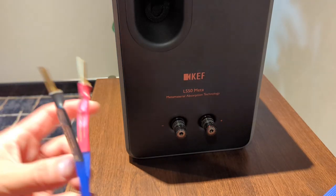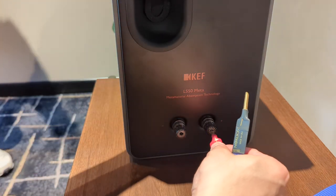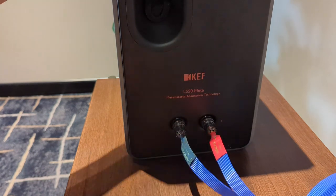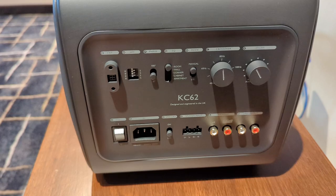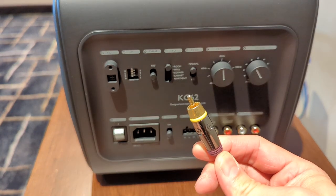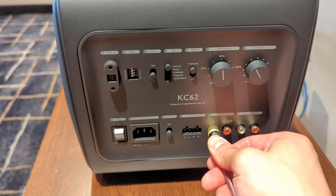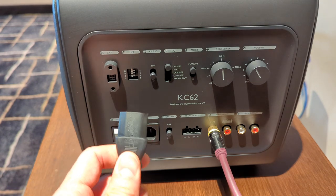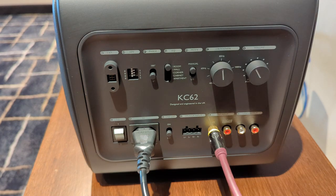A few more connections to do. This is the back of the speaker — you'll remember the speaker end of the speaker cable, which can now go into the KEF LS50 Meta. Make sure you follow red for positive and black for negative. The very last thing in our system is the KEF KC62 subwoofer. Get the other end of the subwoofer cable and plug it into the LFE input on the KC62, as well as power. There are a whole heap of settings and configurations for the KC62 which we can cover in a different video — we're focusing on the Bluesound today.